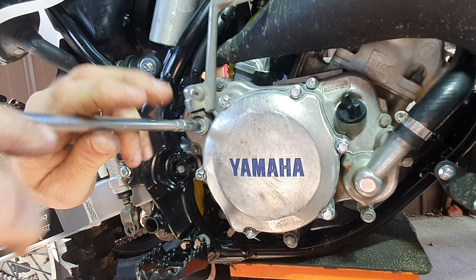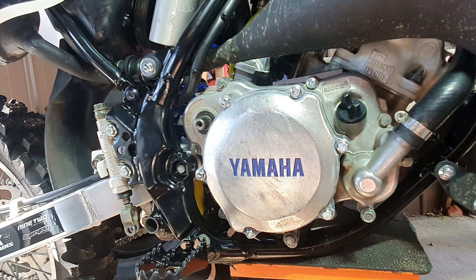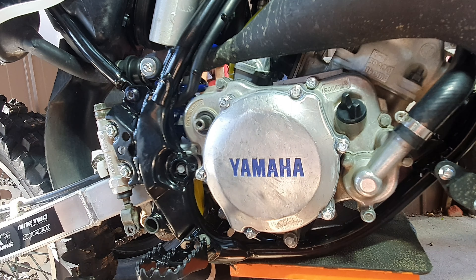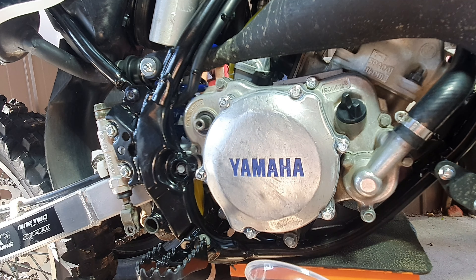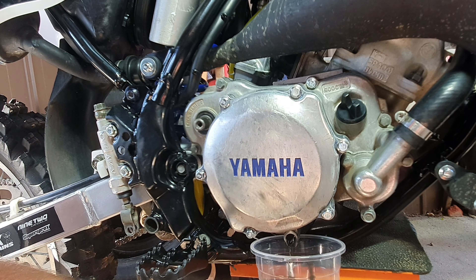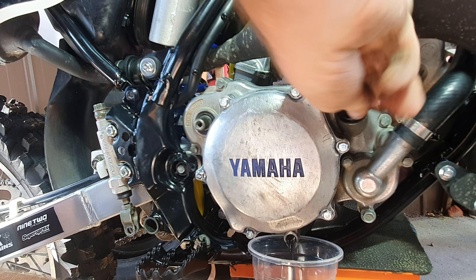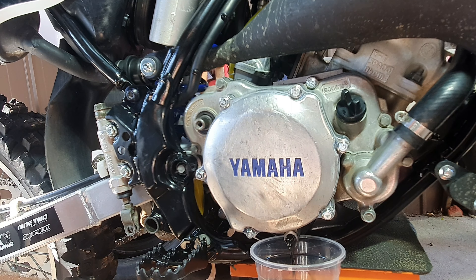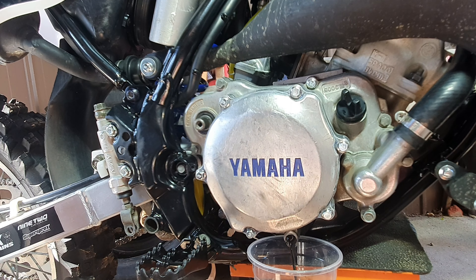Now we want to remove our kickstarter, so it's an 8mm. That's that bolt there, and then the coolant drain is this bolt here — they're 10mm. Just locate yourself a container. It's only 500ml so this will be more than enough. And as you can see, the oil that was coming out isn't very clean — that's definitely age.